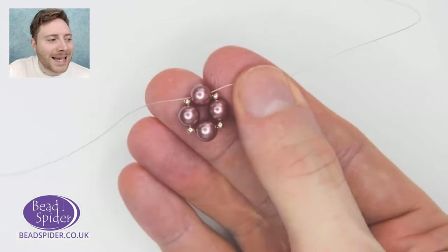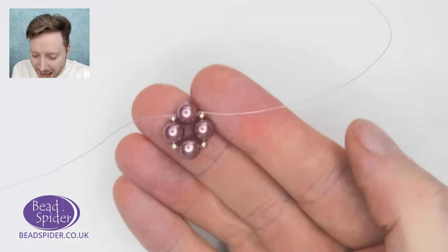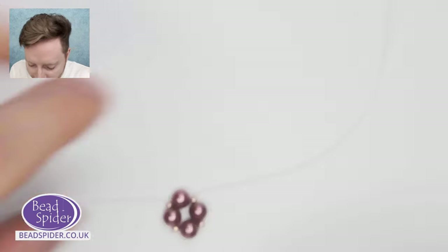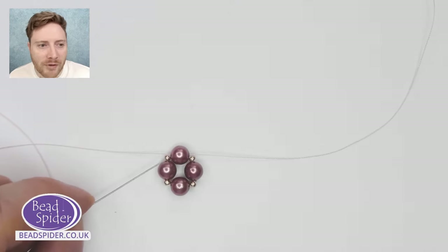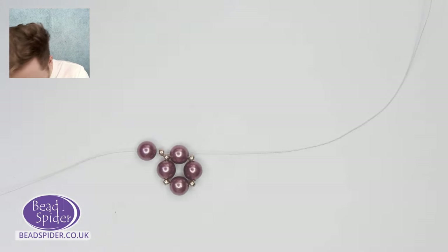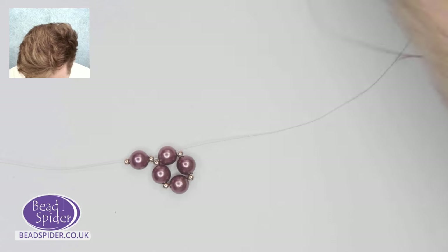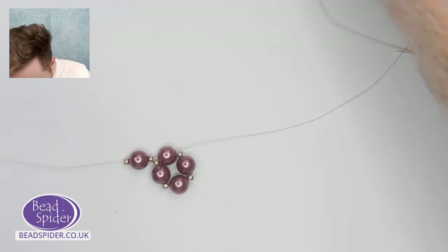I'm ready to attach more beads. I'll continue along doing the two-needle method — I'll show the one-needle method as well, but I'll do a couple of rows of two-needle first. You can do the base in just one color. Because we want a seed bead at each vertex, I'll pick up one seed bead and then a pearl — that's going to be my left thread — and then one more seed bead. I'll pick up exactly the same on the opposite side: one seed bead, one pearl, and one seed bead.